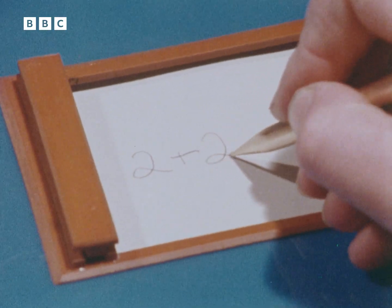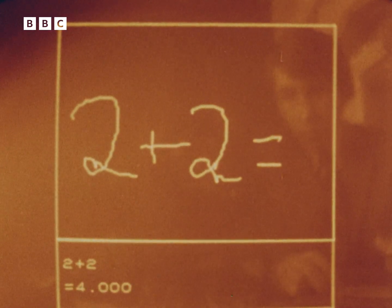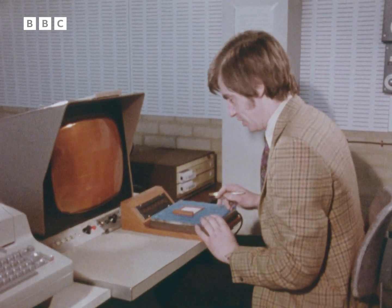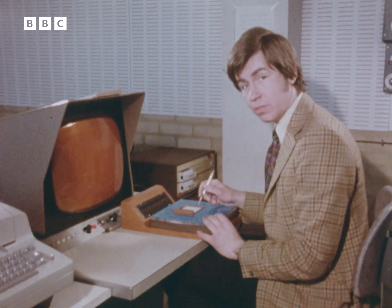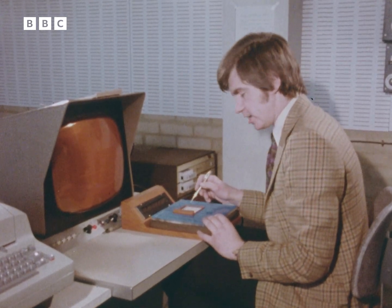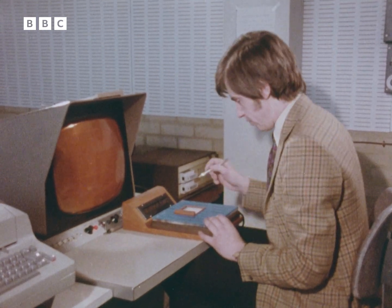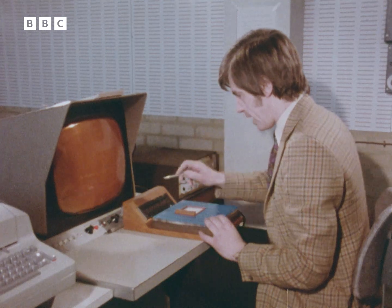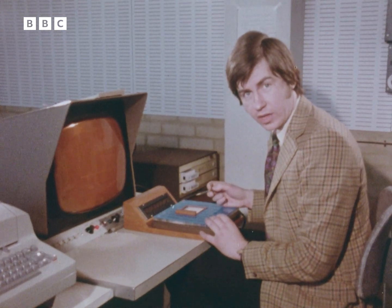Whatever I write on the pad, and what I write constitutes a problem of one kind or another, the computer can give me the answer in an instant without the use of keyboards or punch tapes. That's a pretty standard problem, but even the most complicated arithmetical sum can be coped with by the computer in this very simple way. It's able to do this because it recognizes — it feels — what I'm writing on the pad. And if it fails to understand what I've put down, it shows me by displaying on this panel a question mark, and I go on feeding the same information in until it understands.